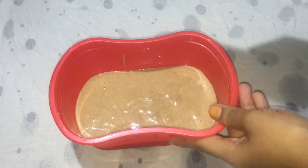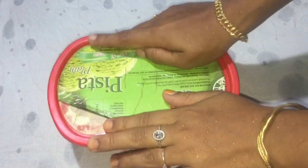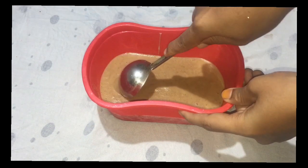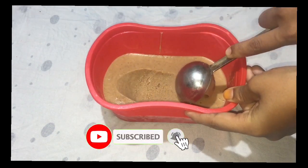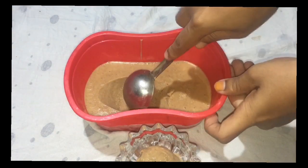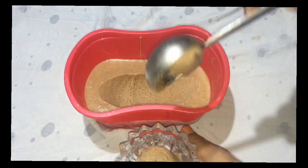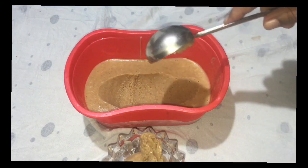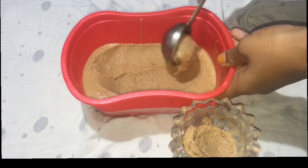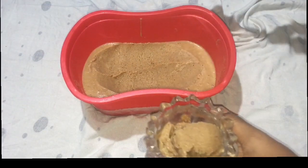I will cook for 4 to 5 hours. We are going to cook and serve the ice cream with 2 ingredients. We will add cashew nuts.